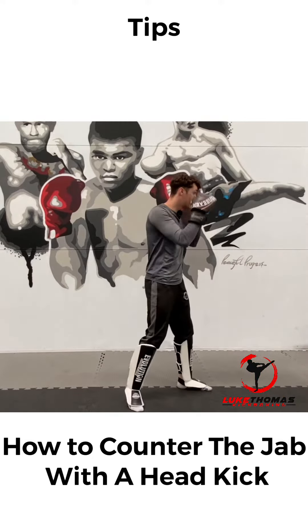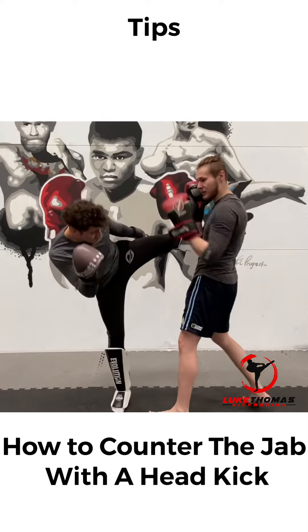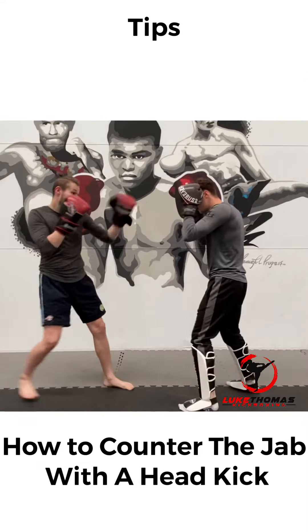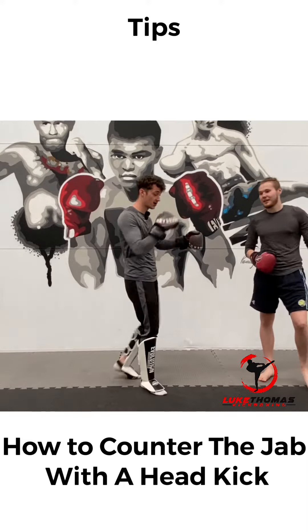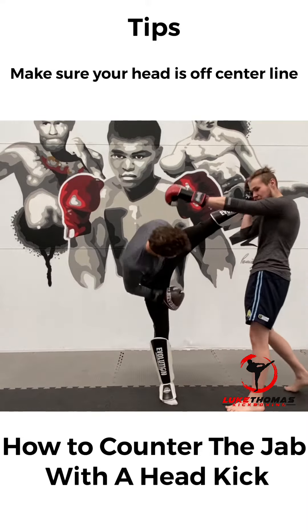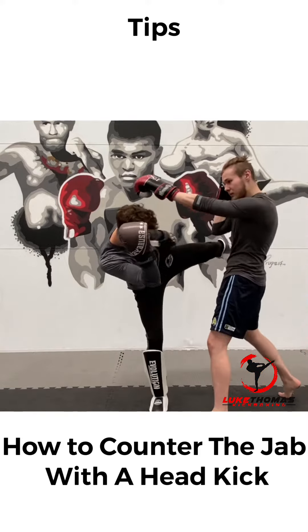Remember your opponent is moving in with the jab every time, so: one, two, three. My head comes off the center line, my foot comes straight up into his face. We'll swap sides — two, three, one, two, three. Once you've stepped to here as the jab comes in, my head comes off over to here. I dip down to the side to stay a bit safer.